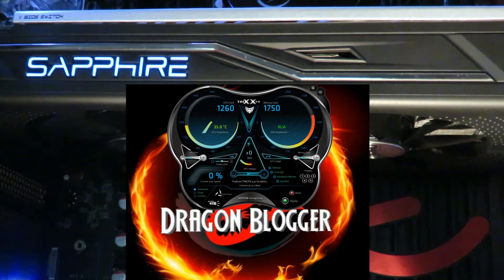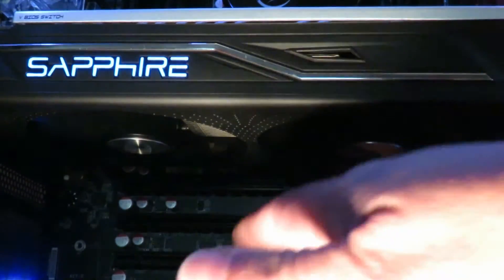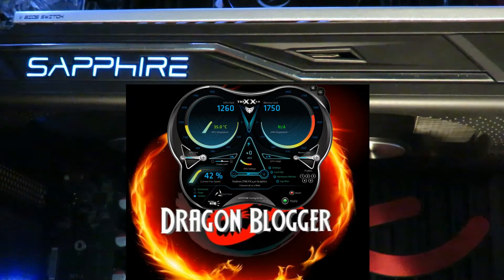I like to use the custom fan curve. Usually I have my side panel on when I'm testing, but I took it off so you can see everything — this is the Anides AI Crystal case, which has a windowed side panel. Anyway, with the custom curve you can control where you want the peaks to be. Let's do a fan check real quick.